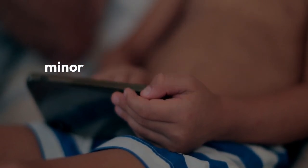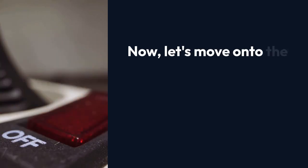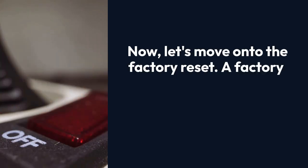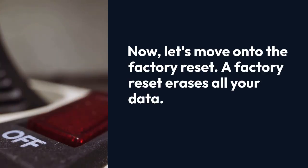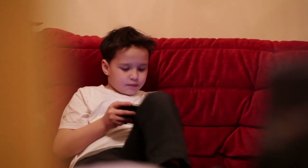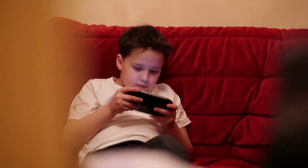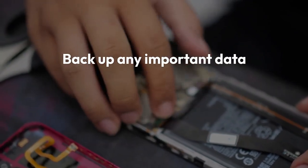Your Odin 2 will then automatically reboot. This usually resolves minor issues without deleting any of your data. Now, let's move on to the factory reset. A factory reset erases all your data and returns your Odin 2 to its original factory settings. This means all your downloaded games, apps, and personal settings will be deleted. Back up any important data before proceeding.